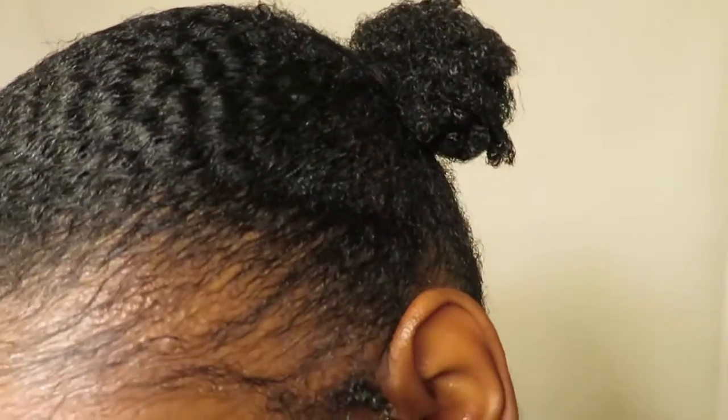Look how nice my hair looks — it's nice and laid down and I just love the way it looks! Now I'm just gonna fluff out my little mini buns, and this is what my curls are looking like.